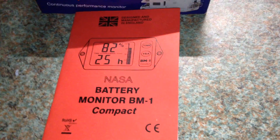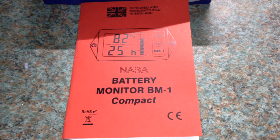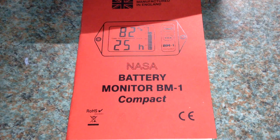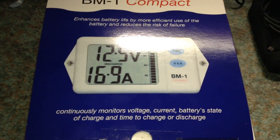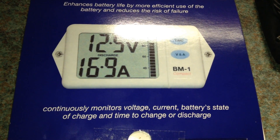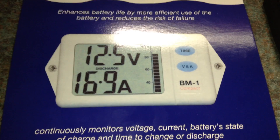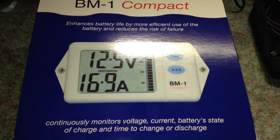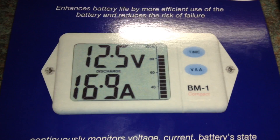I bought this on eBay. It's a NASA BM1 compact battery monitor. It's a 12 volt only model and can measure current of up to 100 amps. I bought this for about £70 on eBay; the going rate for new models is around £100. This was advertised as ex-demo, but I'll go into that later.